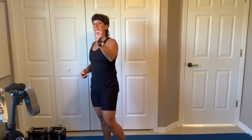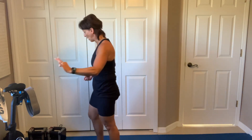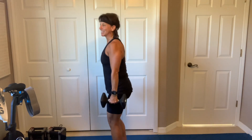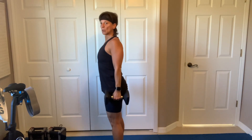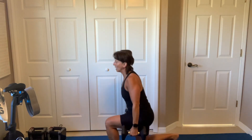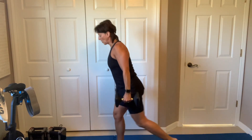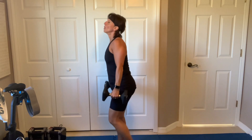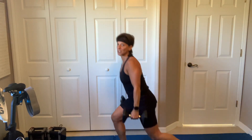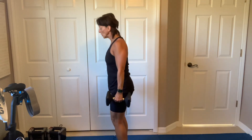First exercise: 60 seconds of a weighted reverse lunge. Grab your medium to heavy dumbbells, because we're only holding them. The secret is to get those shoulders back. We're going for 60 seconds, nice 90-90. All right, Robin, I know you don't like lunges, but I wrote it before you said that. I'm not quite sure I'm going to change the program anyway.